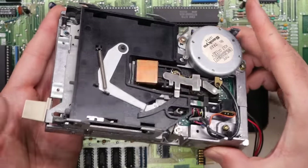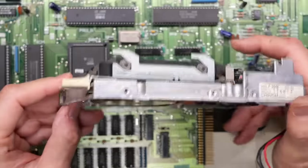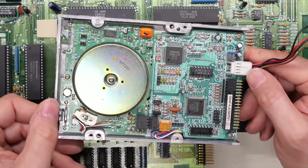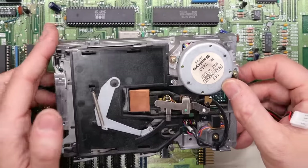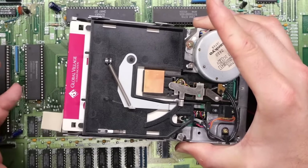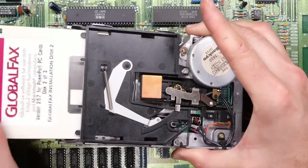Moving our attention to the floppy drives — as I mentioned, the cover is missing. Don't really know why they removed the cover, because it was mounted to the board upside down. On first appearance everything seems to be intact here. I don't think anything is out of the ordinary. Let's try inserting the disc here — goes down properly. I'm going to say that this thing may work.